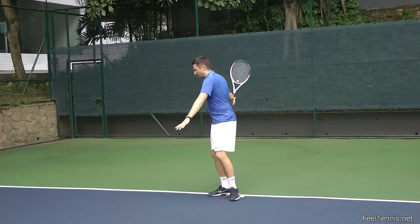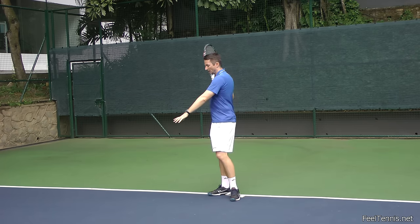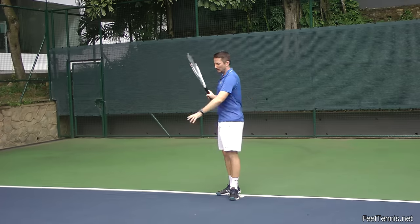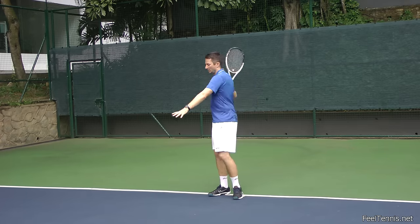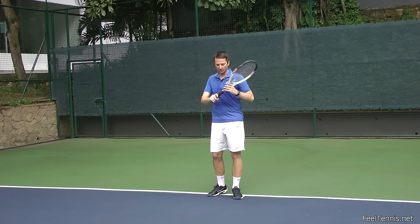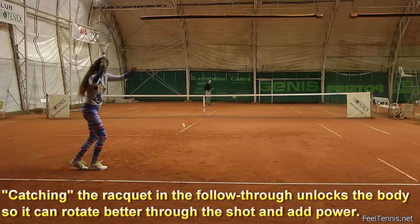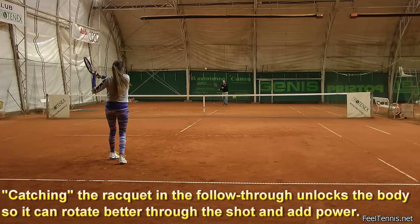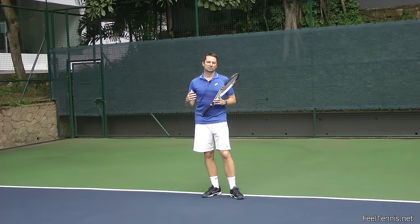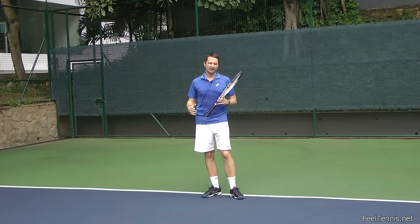If a player is not catching the racket but rotating well and moving their shoulder away, that's fine. But most often, beginners and intermediate players use their arm too much and not enough body. Teaching them to catch the racket with the left hand gets the left shoulder moving away, giving space for the right shoulder to come forward, so they feel body rotation as a source of power — and they get more feel and consistency.